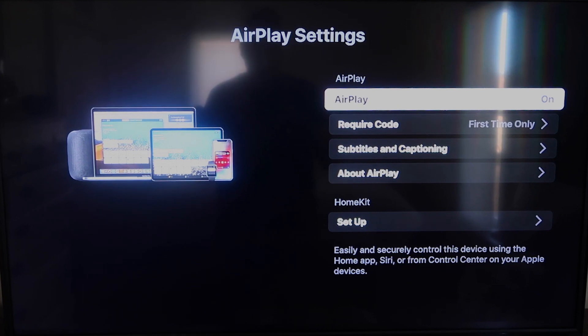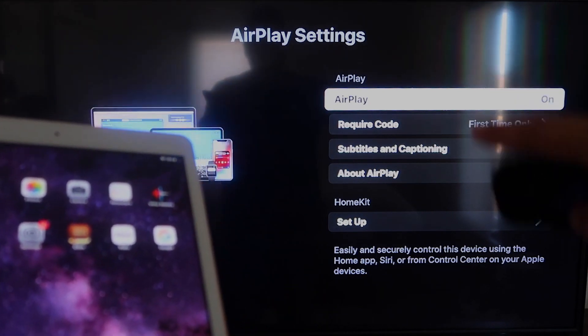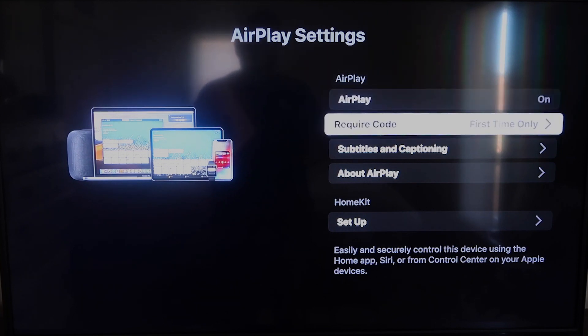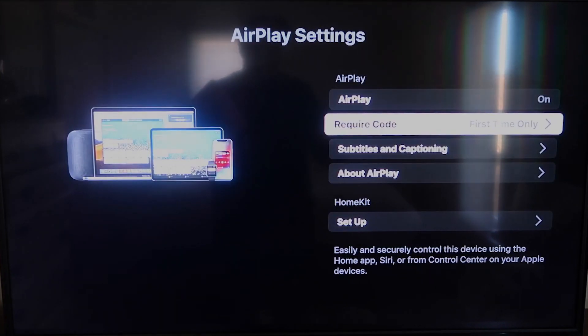Once you're on the AirPlay settings screen, make sure that both your iPad and your Roku device are on the same Wi-Fi network. Make sure AirPlay in the top right column is turned on. For Require Code, I have mine set to first time only — you can also choose every time or use password. That's based on preference; since I'm the only one using this TV, first time only is plenty for me.